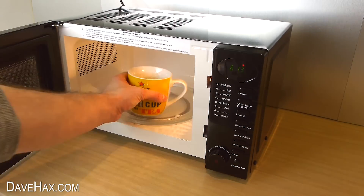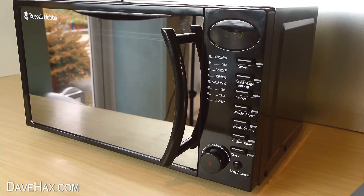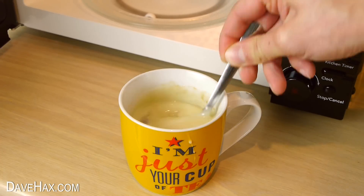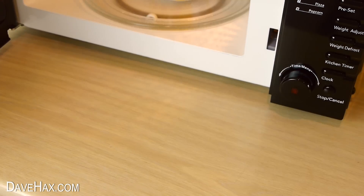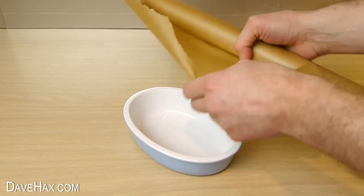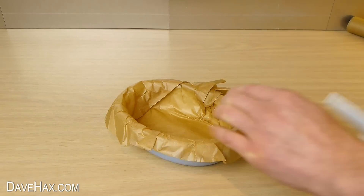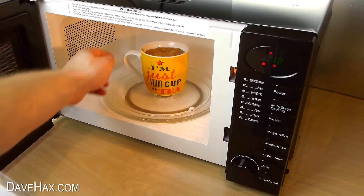Then put it in the microwave for a minute. Then give it a good stir. And put it back for another 30 seconds. Whilst you're waiting you can take a dish and line it with some grease proof paper. You need to be very careful that your mixture doesn't boil over the top of the cup, so keep checking it.